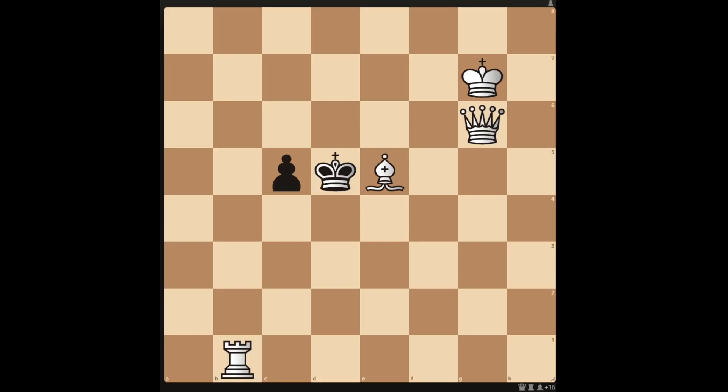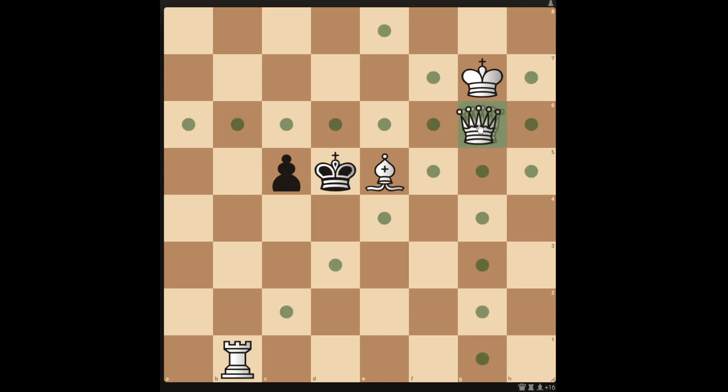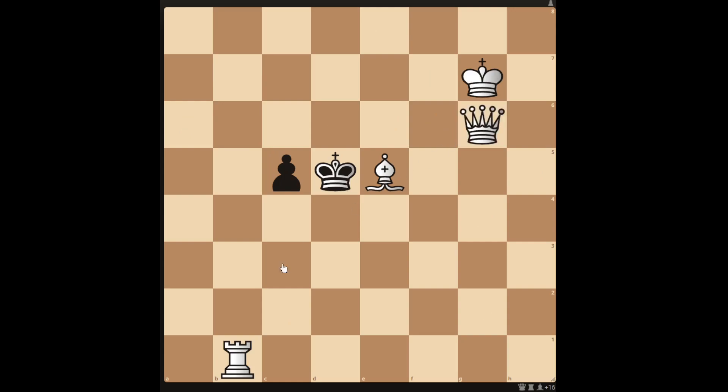Hello and welcome to this checkmate in 2 chess puzzle. This one was made in 1876 with a centennial problem tournament. You can see that black just has the king and a pawn. White has a queen that can move along to attack the king, a rook that can move in to attack the king, and an unprotected bishop. It's white's turn — can you see the checkmate in 2?